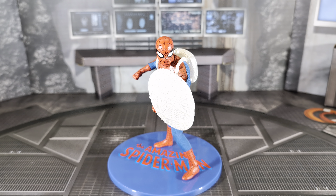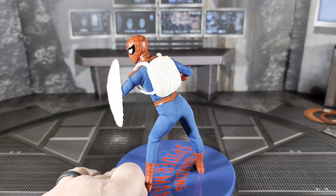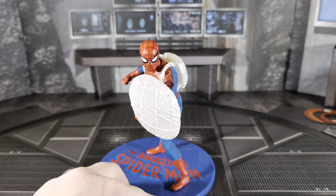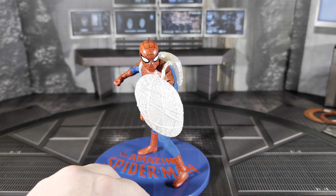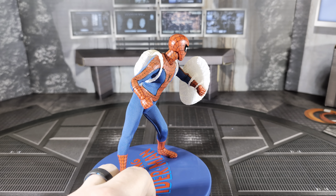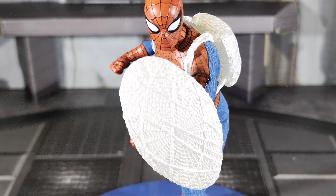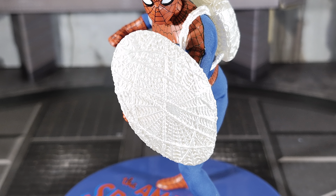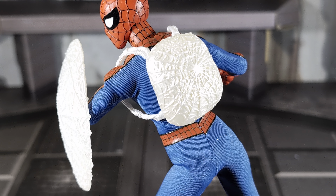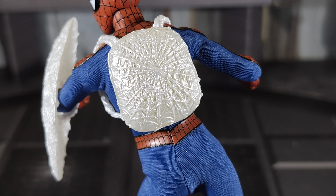Here's Spidey with his web shield and web backpack — a pretty cool look. Reminds me of Wonder Woman or Cap having a shield, and he has used this in the comics to stop knives and even bullets. You unplug the hand, slide the arm through the two handles on the shield, then plug the hand back in. The shield has pretty intricate web detail — you can tell he took his time with a bunch of webs. The backpack is detailed almost like a spider web from the inside out. Really cool.